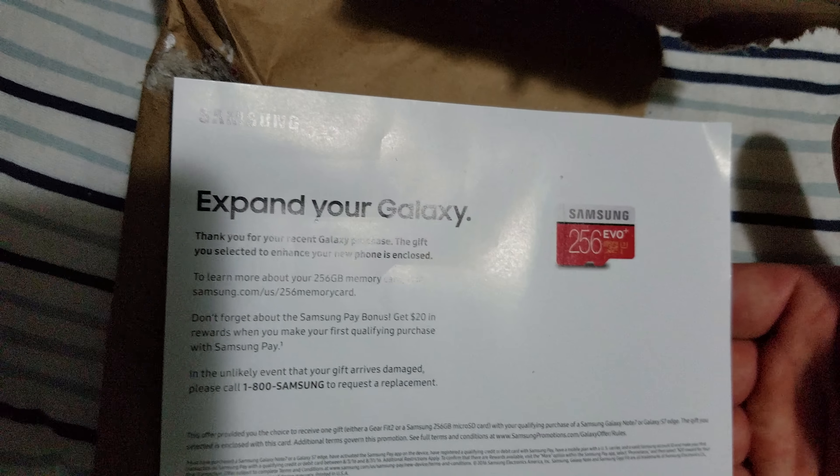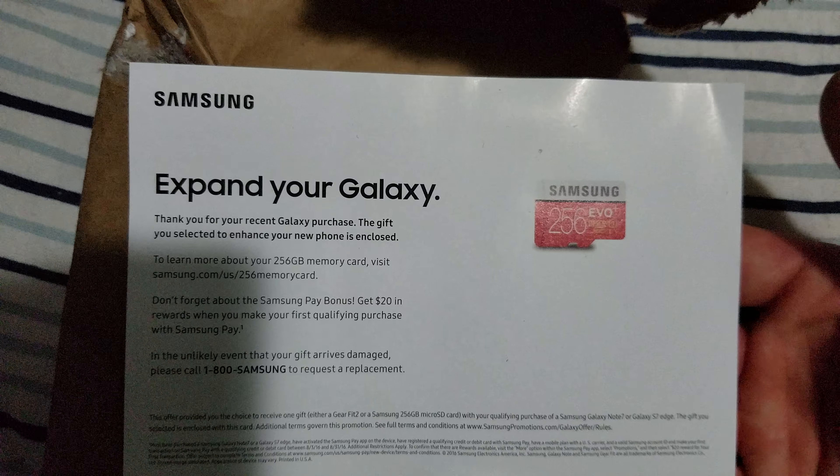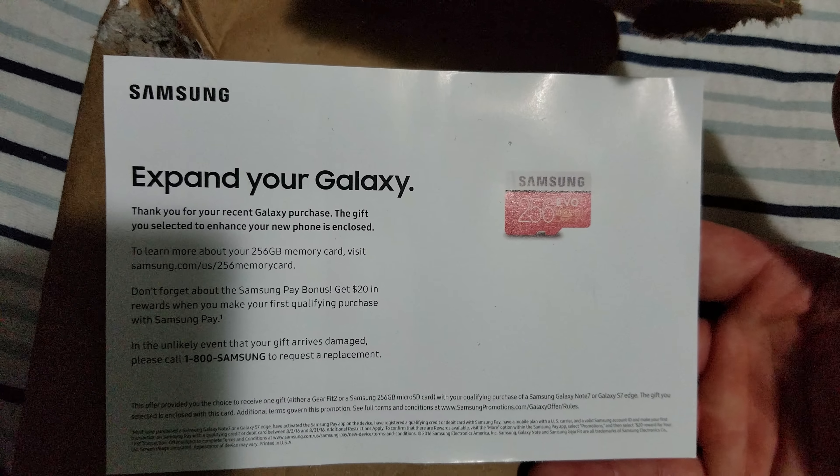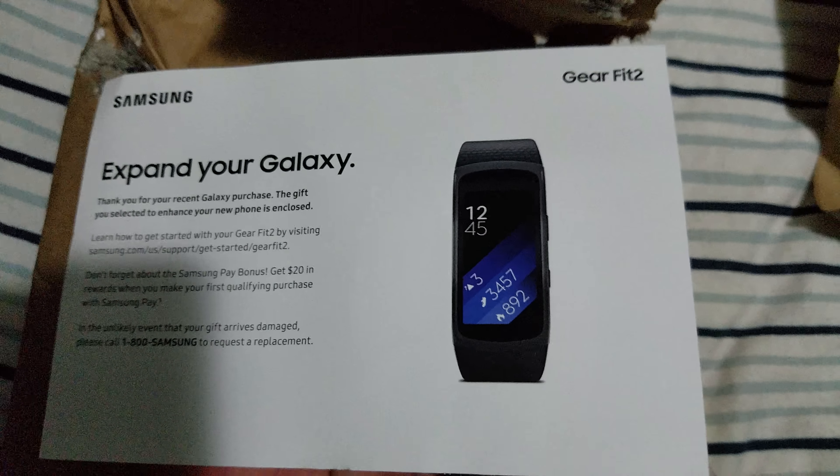There you go, you guys can pause that and read it — I ain't reading it. It's just showing their promotion.